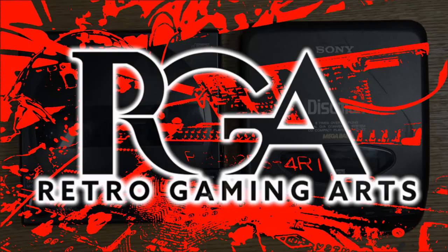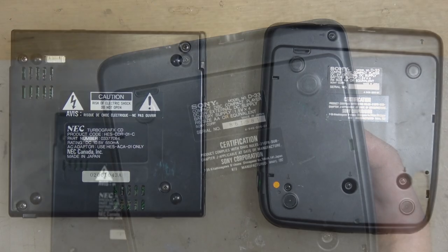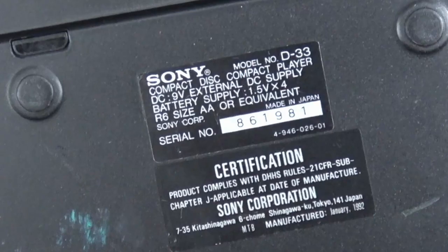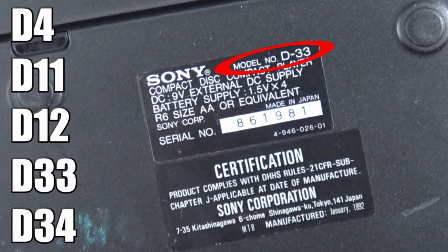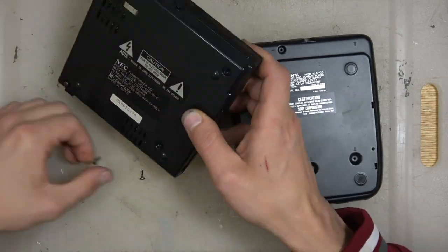Hey, Paul here for Retro Gaming Arts. Today we're going to be replacing the laser on a TurboGrafx CD, and we're going to be getting our laser from a Sony Discman model D33. You can find the model on the bottom, and compatible models that will have a donor laser are listed there on the left. You can use any one of those, pull the laser from it, and pop it in your TurboGrafx CD.